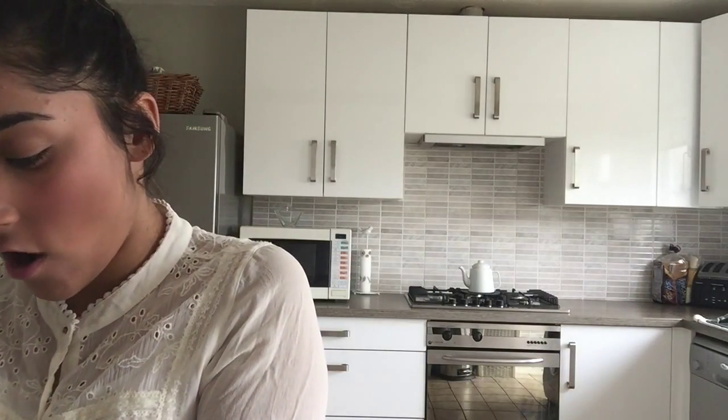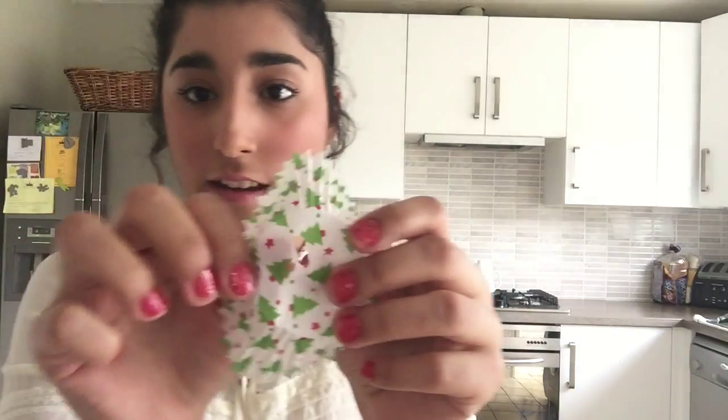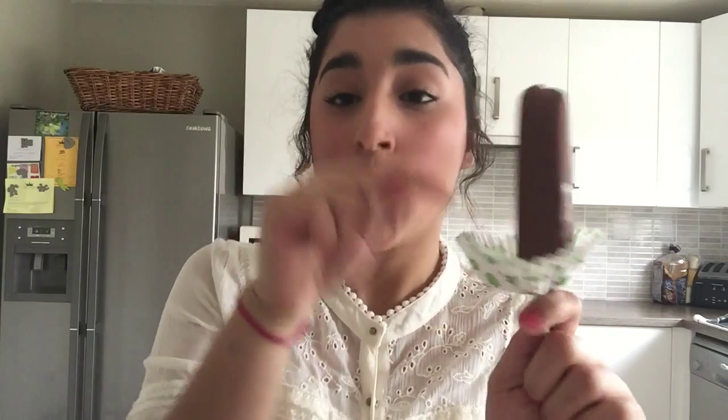For the fourth one: when you're having an ice cream or ice lolly, it goes everywhere and can drip on your top and stain it. To make it easier, get a cupcake case, take a knife, and carefully insert a hole into the bottom of the cupcake case. Then just push the stick through it. Anything that drips will go into the cupcake case, and at the end you can just put your fingers in and eat it.